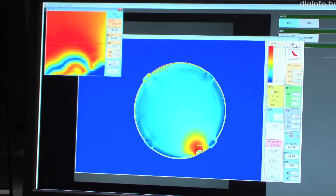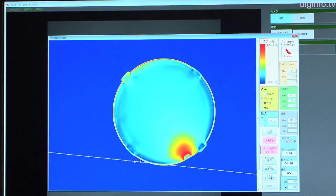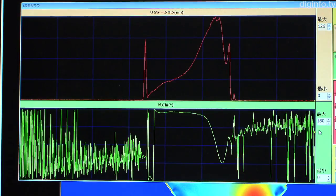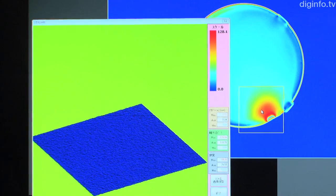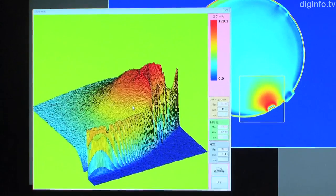The measurement results can be displayed as a 2D distribution image, and by specifying the size of retardation, axial direction, or area with a one-dimensional graph, the strain distribution can be displayed as a 3D image.